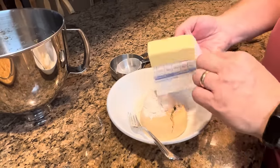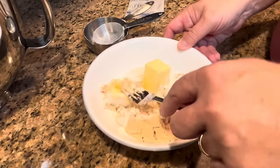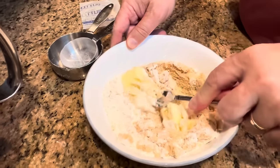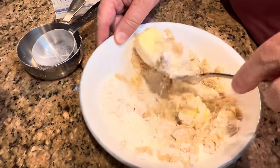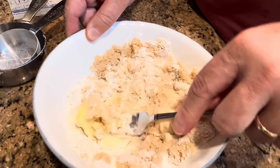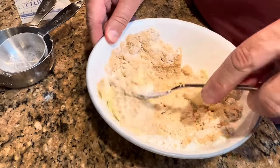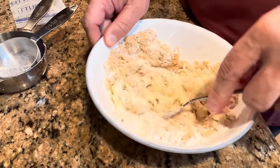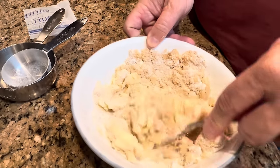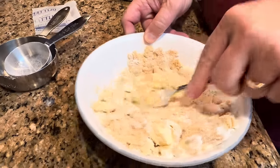In a large bowl, put your brown sugar, flour, and butter, and start with those three ingredients. Just kind of work them together. You can see my butter is soft, and I'll just work it into the flour and the brown sugar. When you get finished, it won't look like sand exactly, but it will be in small pieces. Just keep working it until it's ready to put on top.